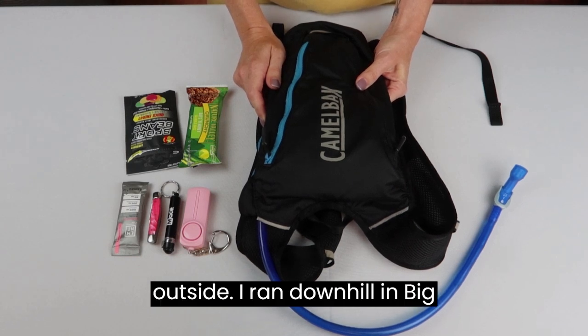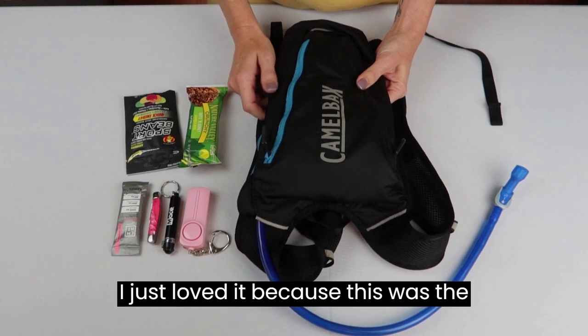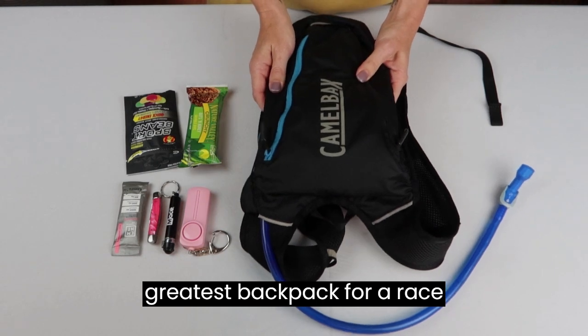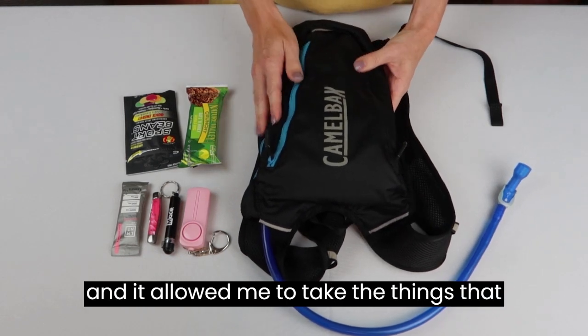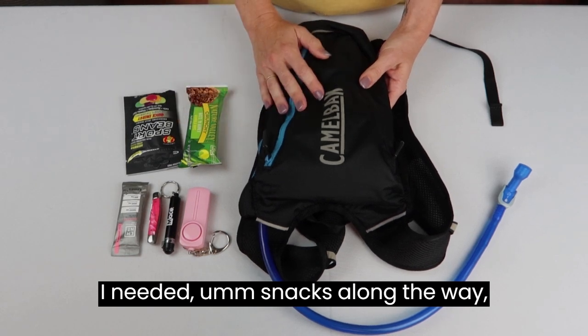I ran outside, I ran downhill in Big Bear at a rebel run, and I just loved it. This was the greatest backpack for a race — it allowed me to take the things that I needed, like snacks along the way.